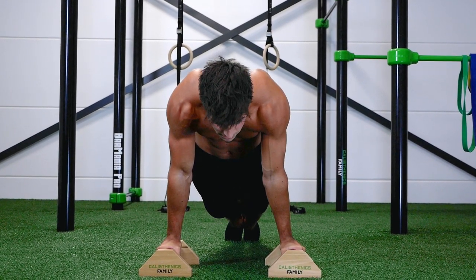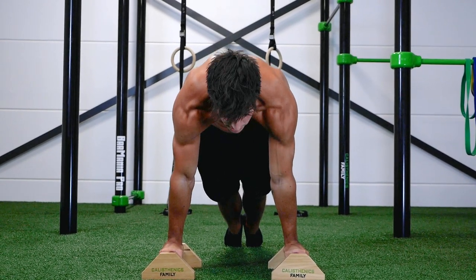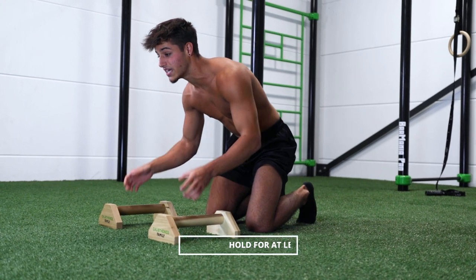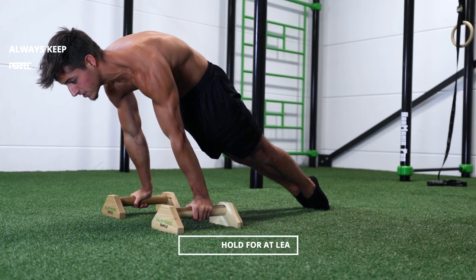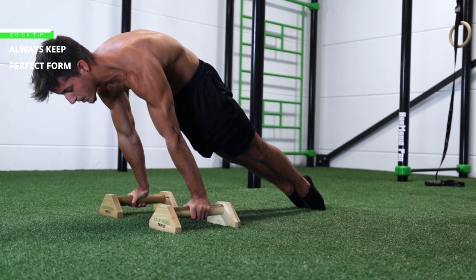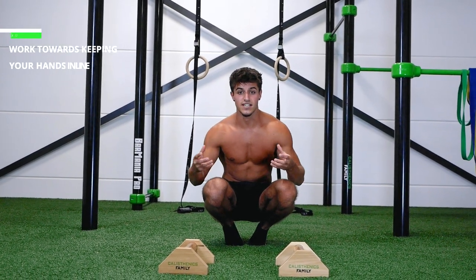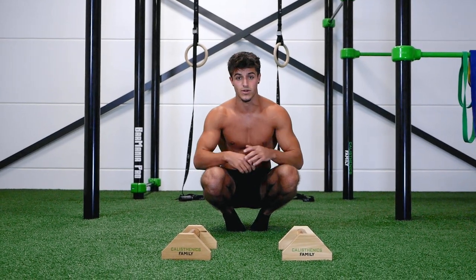To protect your scapula, push yourself down into the ground with your shoulders — this is the protracted form. The first goal is to hold the planche lean for at least 15 seconds, keeping the technique correct: biceps forward, scapula protracted. Film yourself from the side to check your technique. When your hands are in line with your hips, your form is correct and you're ready to progress.